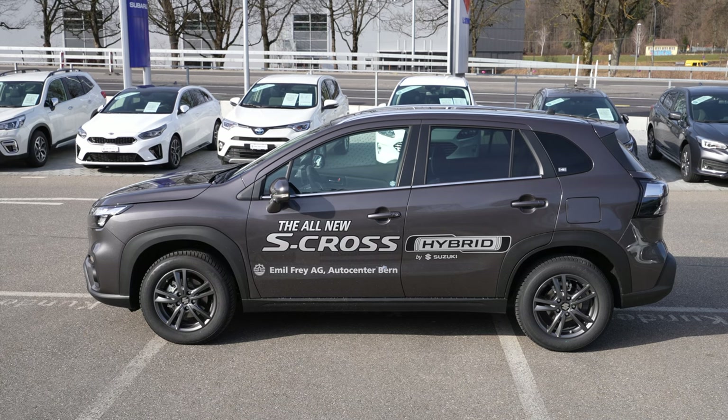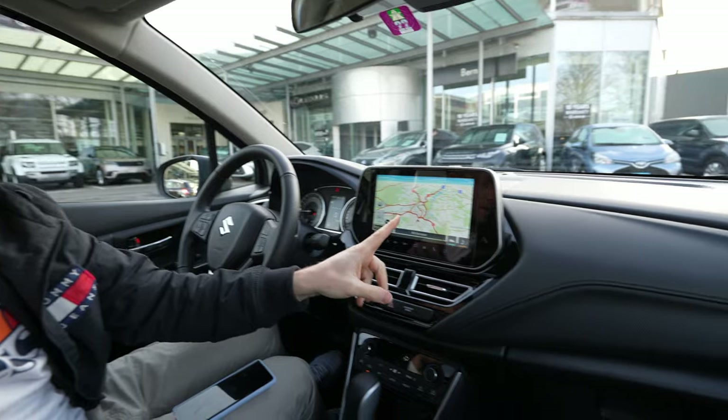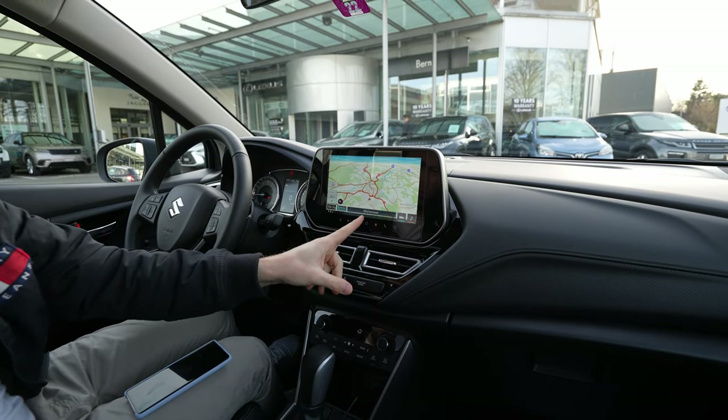Hey guys, welcome back to a new video. Today I'm right here with the new Suzuki S-Cross 2022 version, and I have with me the new multimedia system 2022 version. This is the latest from Suzuki, and I want to show you how easy it is to connect an Android phone — and it will also work the same with an Apple phone.